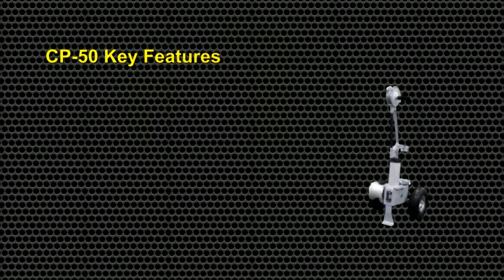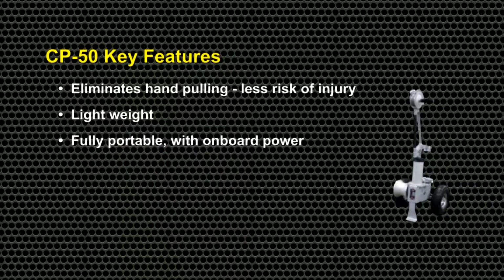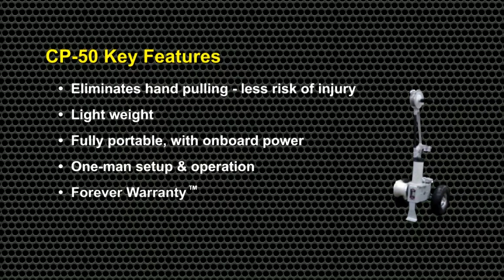The CP50's key features include: it eliminates the need for hand pulling, thereby reducing the risk of lineman injury. It's lightweight — under 40 pounds — which is less than the weight limit for tools with many utilities. It's fully portable with an onboard power source, it affords one-man setup and operation, and it's covered by Sherman and Riley's exclusive forever warranty.